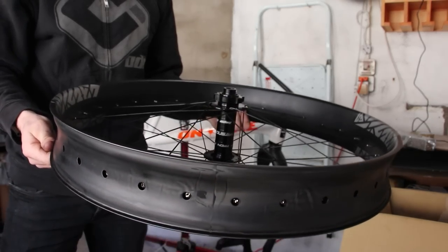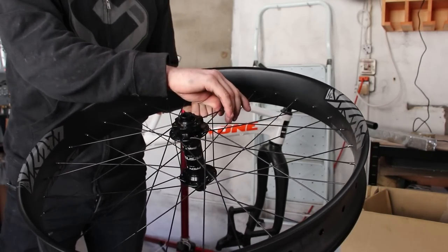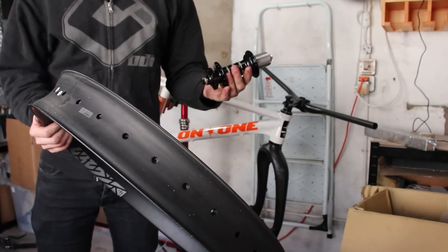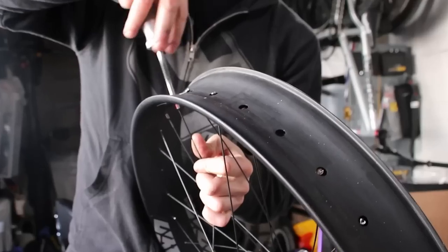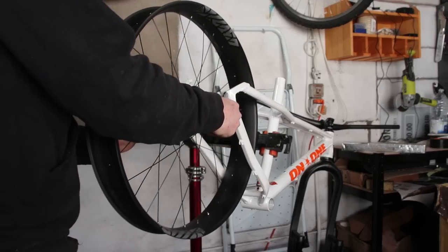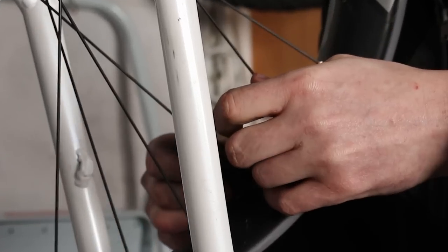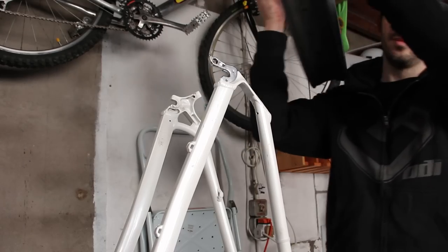After thousands of wheel builds under my belt, I finally built my first fat bike one. I'm not building a unicycle though, so I need at least one more. This one won't actually fit my jig, so I'll use the frame and zip tie method instead. Much faster.